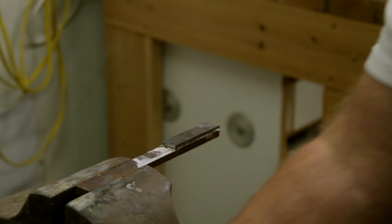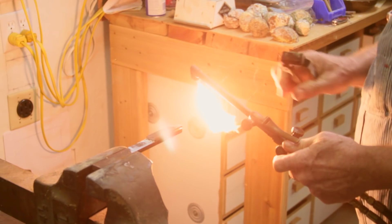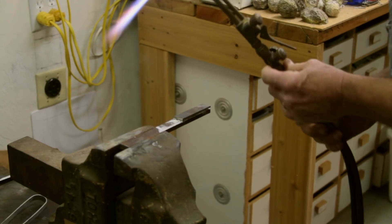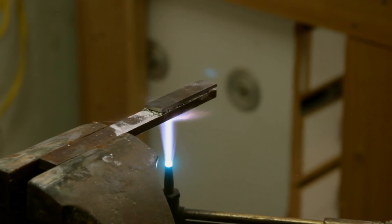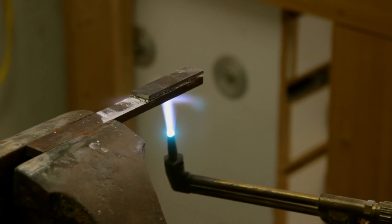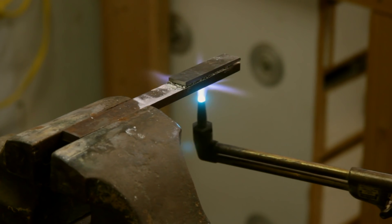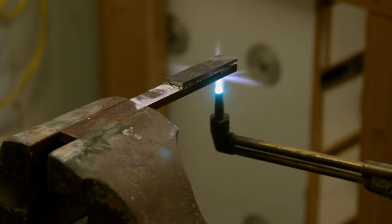As I heat this up, you're going to notice that I keep the torch moving, and I'll be heating up both the top and the bottom. We're going to do this until the whole thing gets cherry red and everything melts well together.